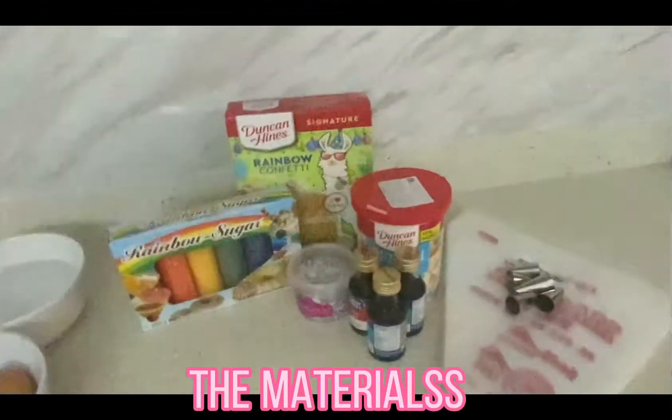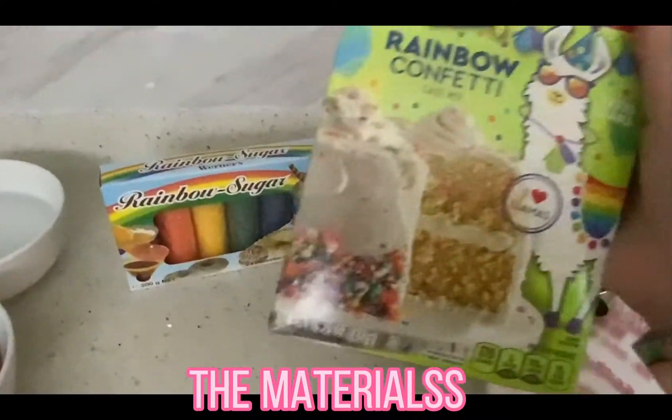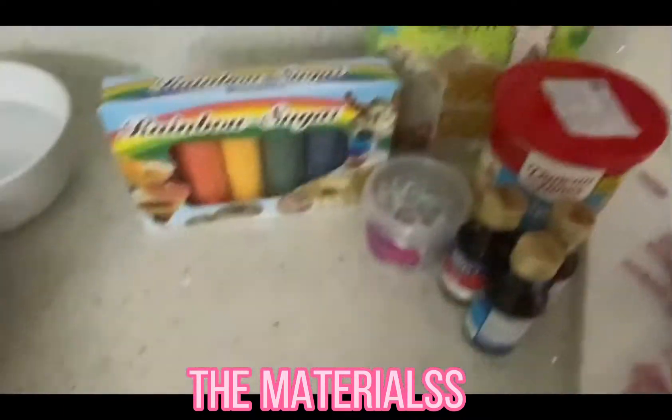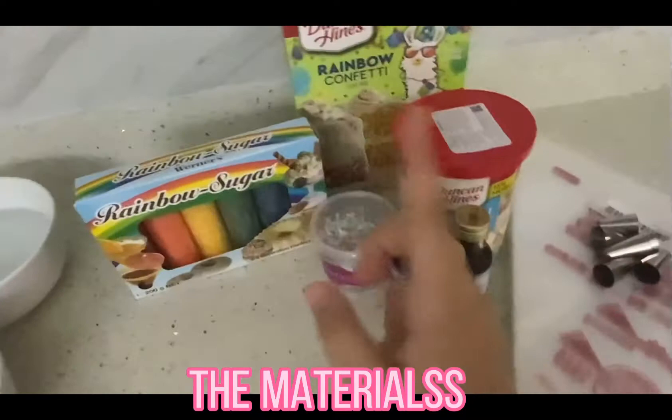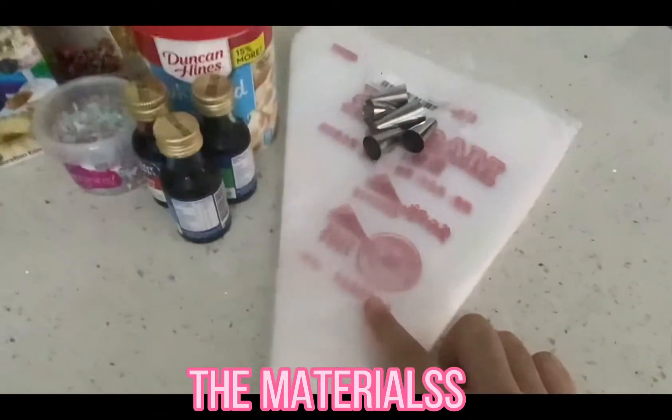So guys, these are the materials. I'll be using the cake mix and rainbow sprinkles, unicorn sprinkles, food coloring, frosting, and some piping tips.